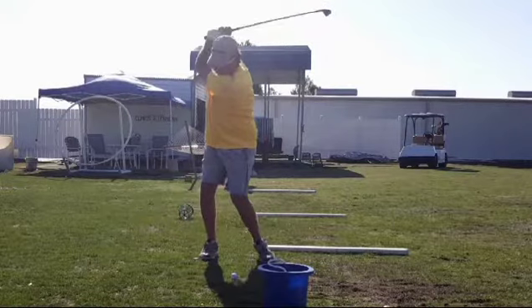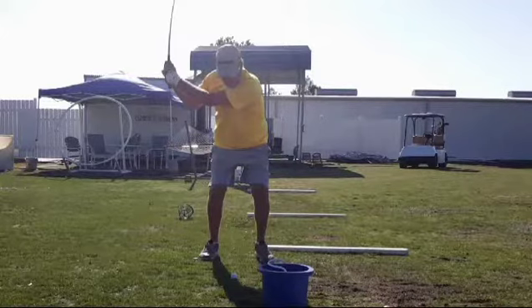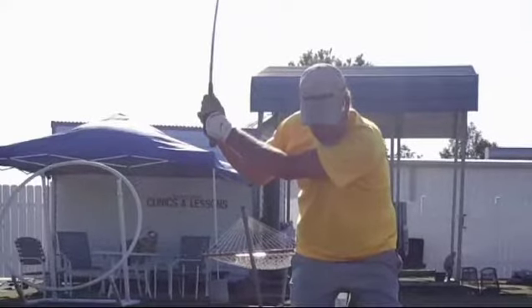Now watch as he comes down here. He's going to move into the lead side pretty good, and you're going to start to see the lead elbow above the trail elbow. When we blow that up, you can see right there the lead elbow above the right elbow.